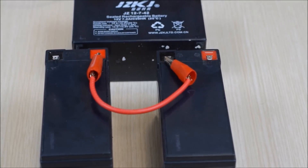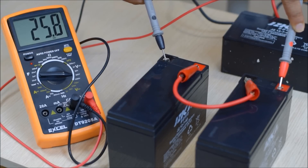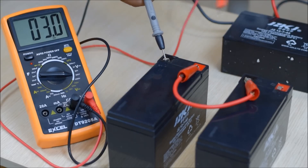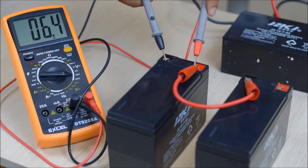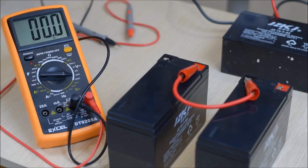Let's take a look and measure it right here. As you can see, the voltage of the series battery system is 25.8 volts. But if you measure the voltage of just one of the batteries, it is 12.9 volts. So as you can see, the total voltage is 25.8, which is a combination of the two 12.9-volt readings.